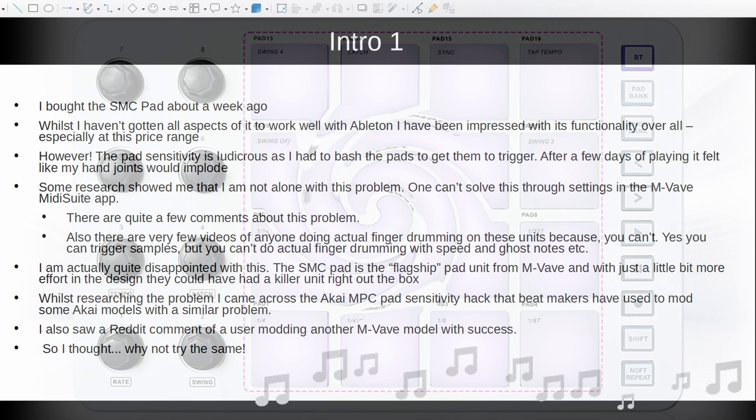In order to make a pad trigger, you have to use very heavy hands on the pads. So after a few days of playing, it felt like my hand joints were going to implode and I was going to get early gout or something. So I did some research which showed me that I'm not alone in this problem. One can't solve this through the settings in the MIDI suite app, because it's not actually a software issue — it's a hardware issue.